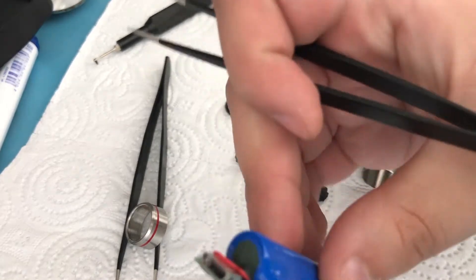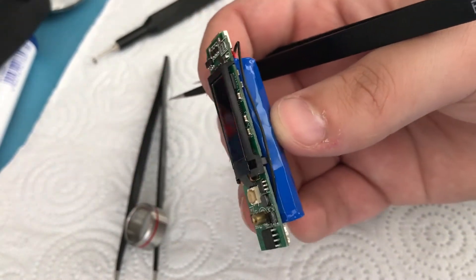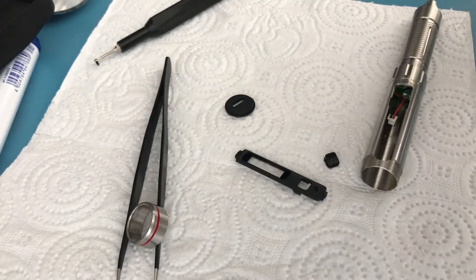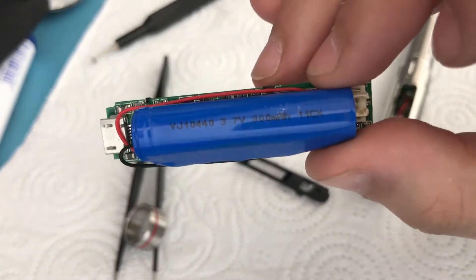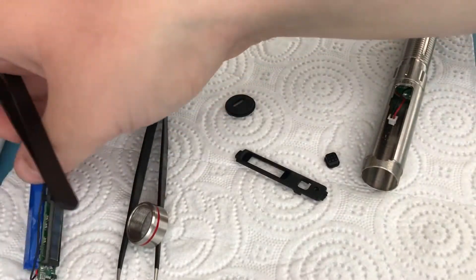Here is the board with the battery. This battery is basically the reason this doesn't last very long — as you can see, it's pretty tiny. It's only 300 milliampere hours, so yeah, that's the reason the battery life isn't great.